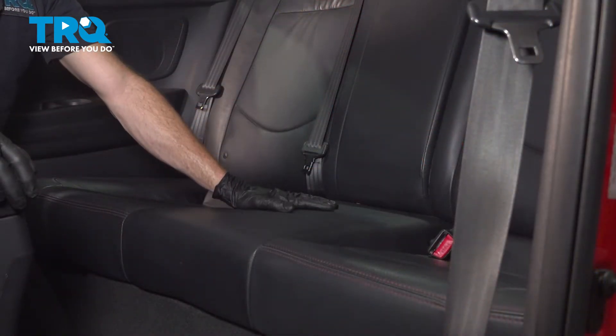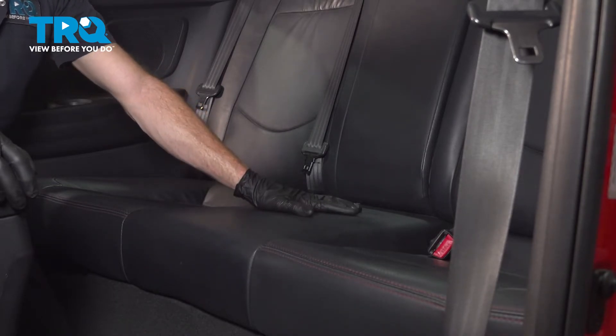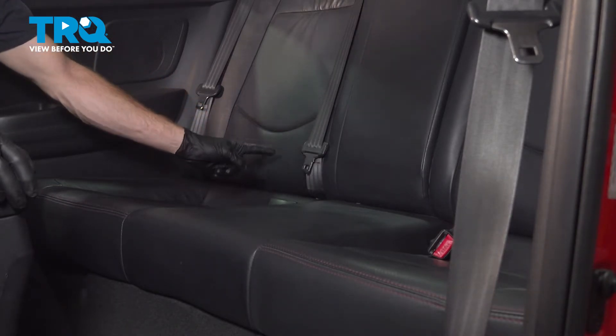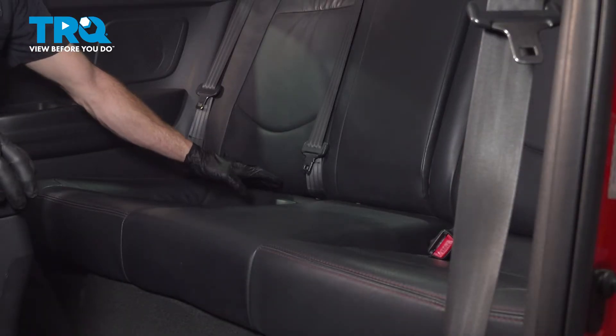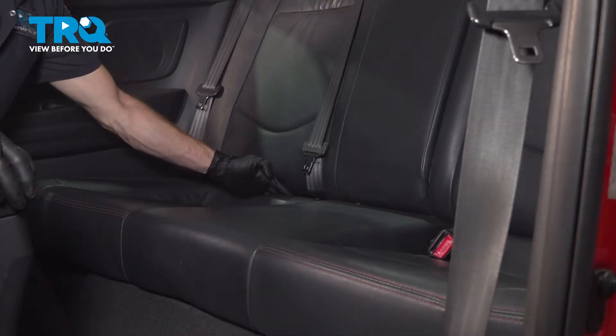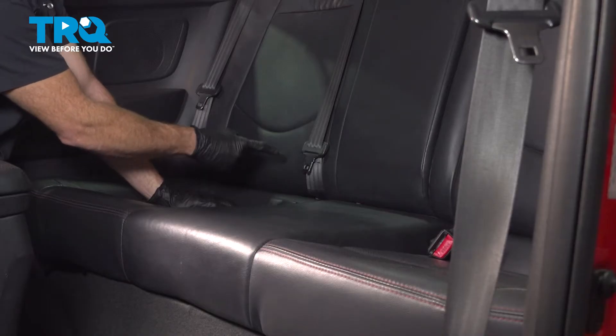Along the back seat of the passenger compartment, we're going to have to remove the lower portion here. To be able to remove this, if you were to look along each side of the rear seat, you're going to find a 12-millimeter headed mounting bolt. To gain access to that, you need to make your way in between this groove, gently separated enough that you can reach inside to remove the mounting bolts.